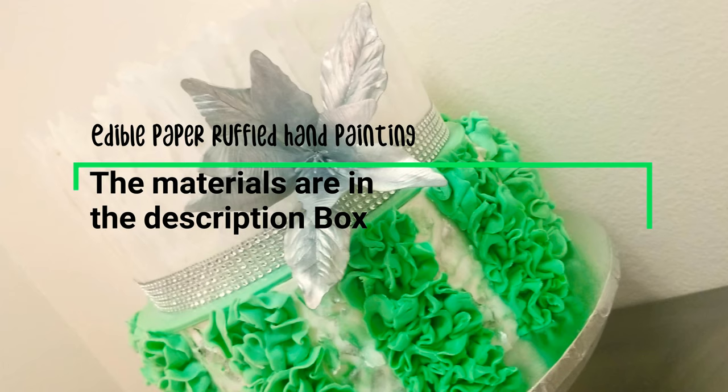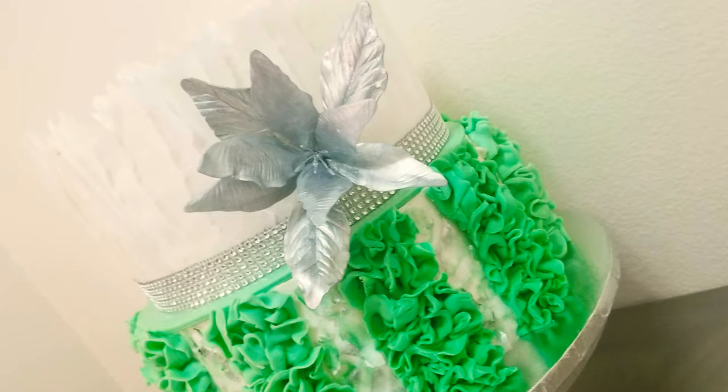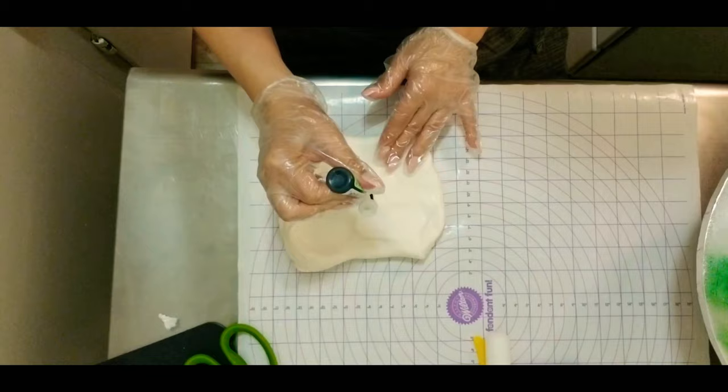Today I'm in the kitchen and I would like to share with you three different techniques that I used to make this cake. Super easy, super simple — let's go see how I did it.